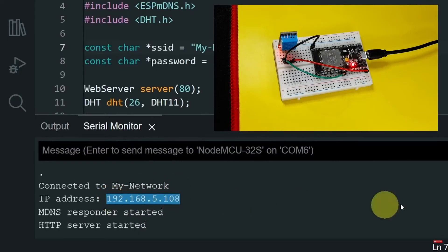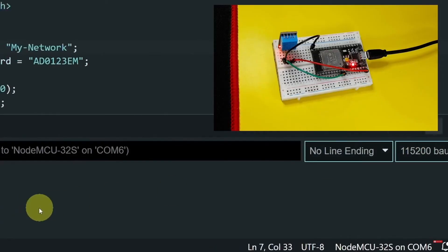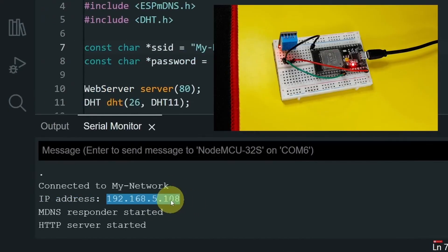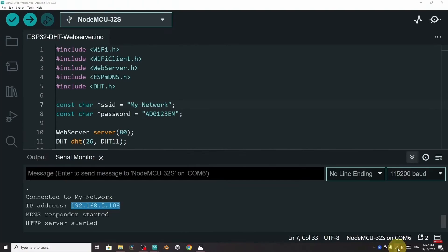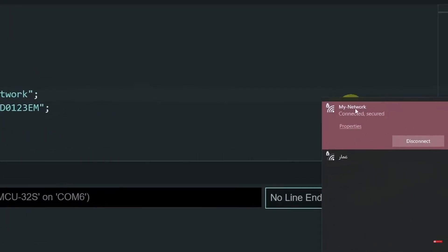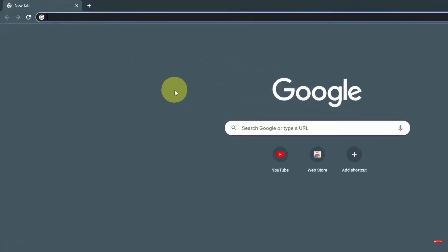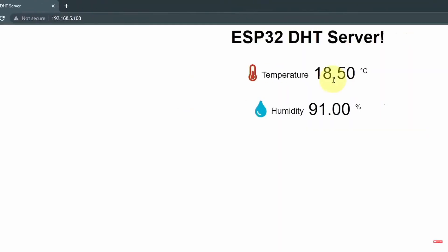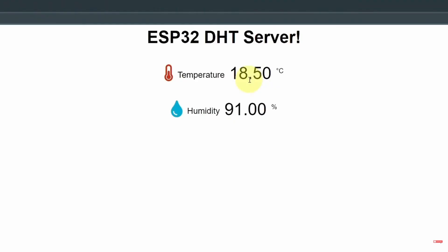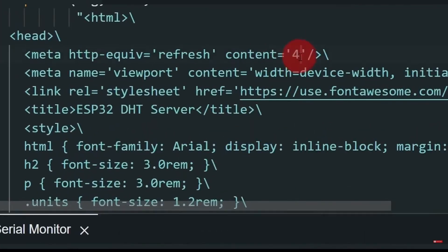If you haven't got these messages, make sure that you are using the same baud rate: 115200. Let's copy this IP address using Ctrl-C. Then we have to be connected to the same Wi-Fi network. Let's open up a browser like Google Chrome, paste the IP value, and hit enter. We have these values — the temperature is 18.4, and this page is refreshed every 4 seconds.